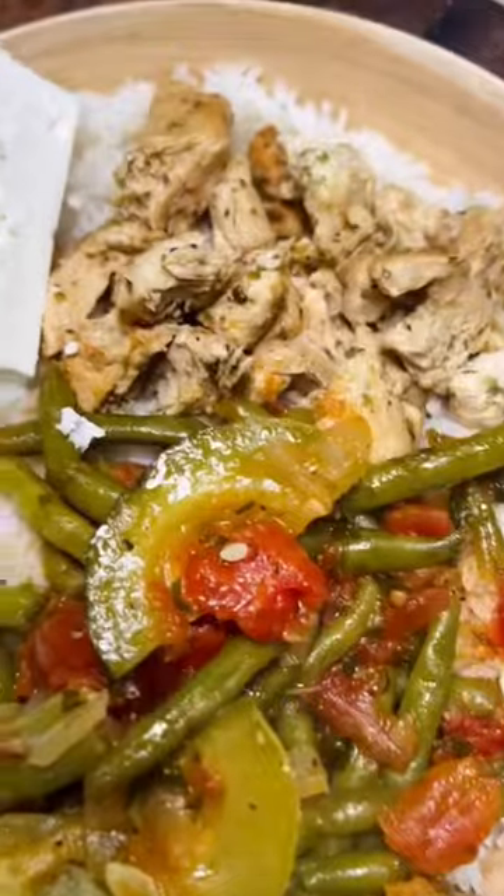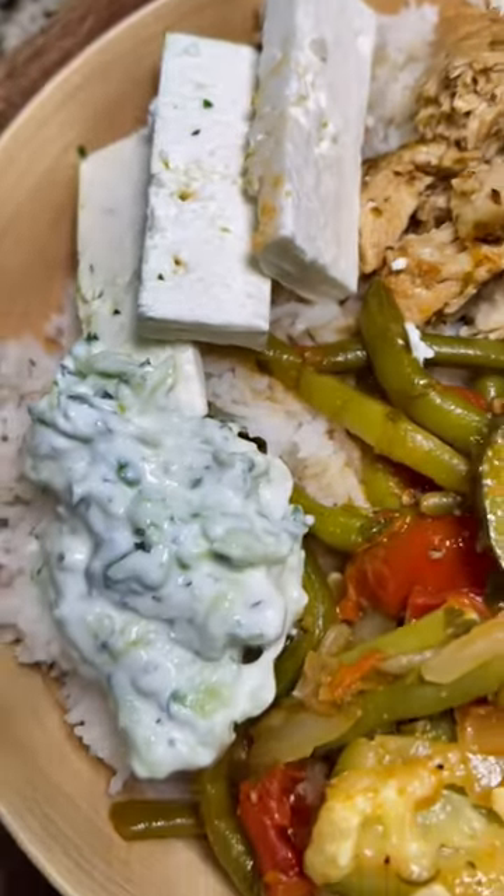And then put some Cavender's and a big bunch of fresh parsley. Some people add potatoes to this, which is delicious, but we wanted to make a Mediterranean bowl.